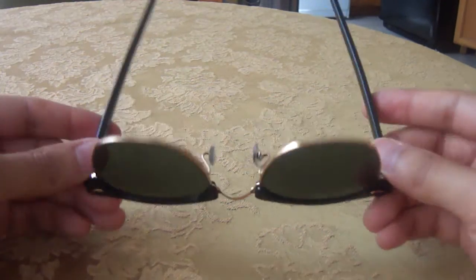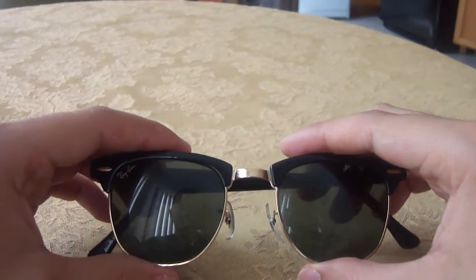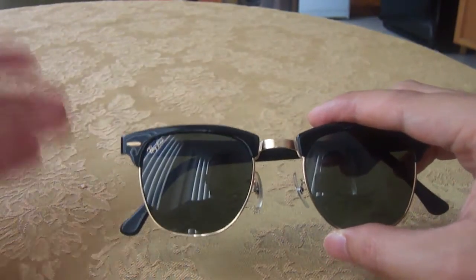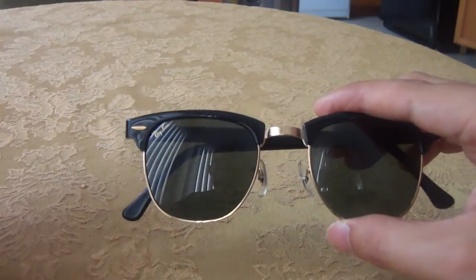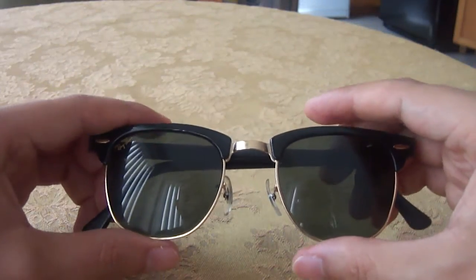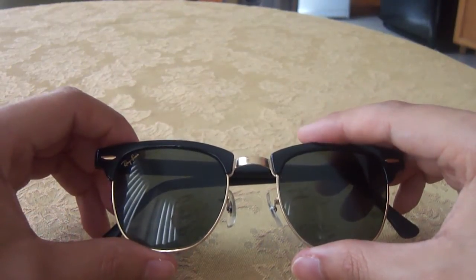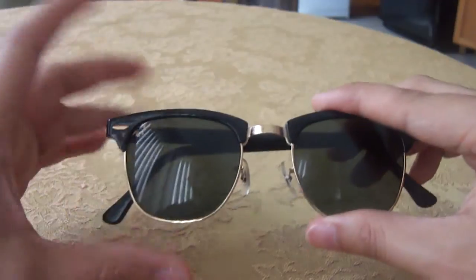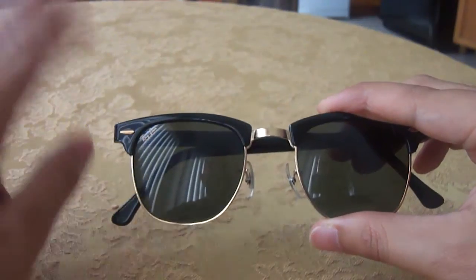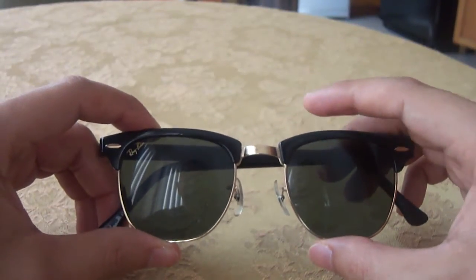There's not much more to do here. I don't have the case for it — actually my sister has the case. I really don't know what the original cases for the Clubmasters look like. I've seen them around on eBay but don't know if they're original or not — we just have the Luxottica ones. But if you really want to get a pair of vintage Ray-Ban Clubmasters, I suggest you go to eBay. In my other videos I mentioned eBay, but if you can find them on another site, go for it.